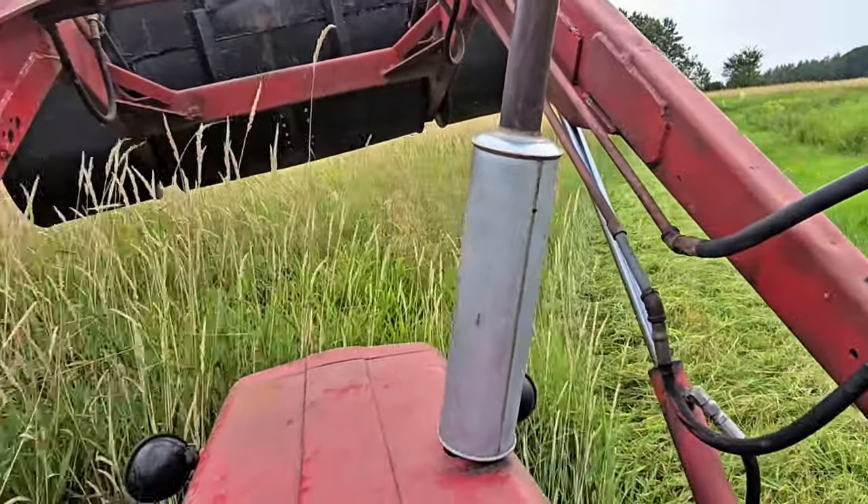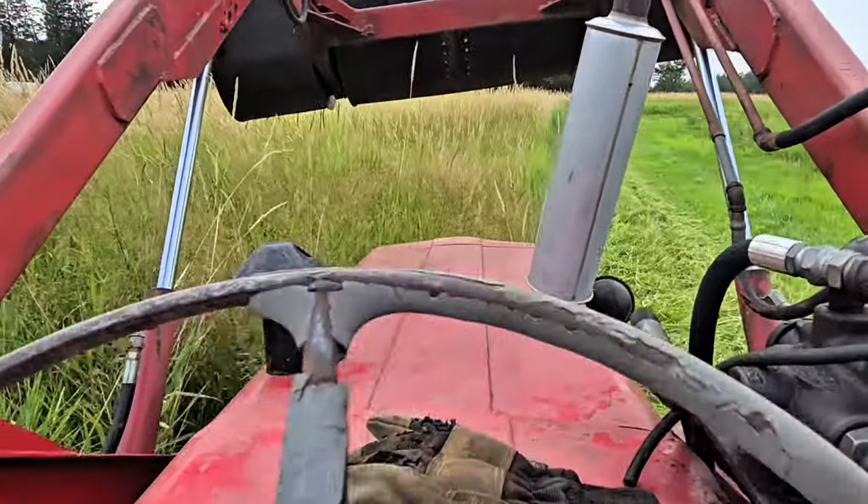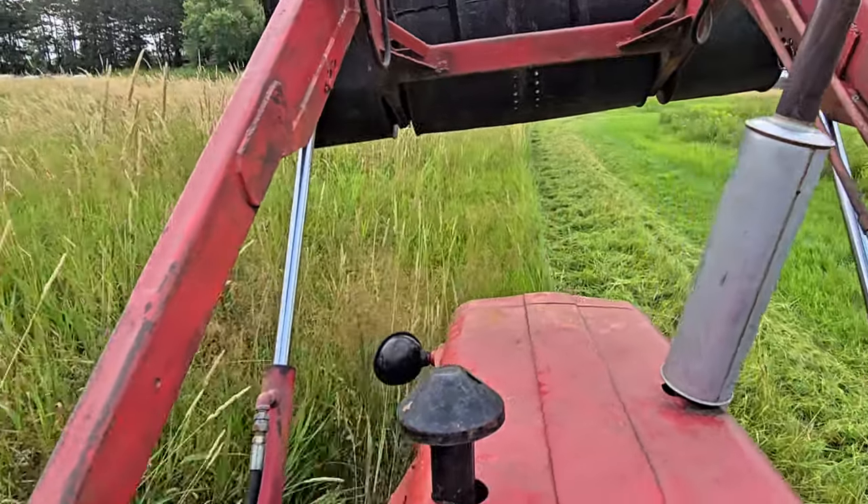Here we are mowing weeds — they're about eight feet tall. Taking a pretty wide slot here, maybe hanging the mower slightly over the previously mowed path, but I'm in a hurry so I'm pretty much mowing full weeds here.